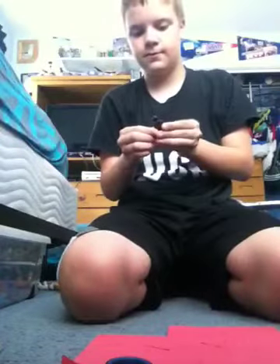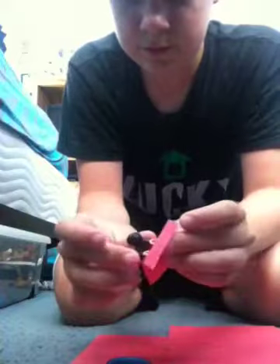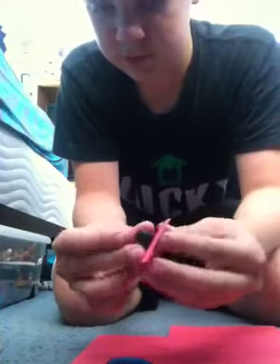Now I'll get a minifigure and show you what it looks like. I'll just take a Tim Drake figure. You want to pull his arms back like this in order to put it on. Then you want to fold this a little and just put the arms in. It could take a second your first time, but once you get the hang of it, it will be easy in the future.